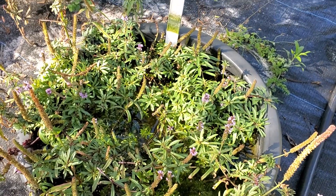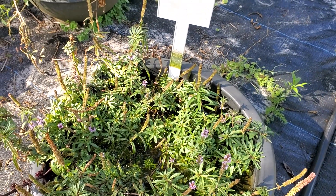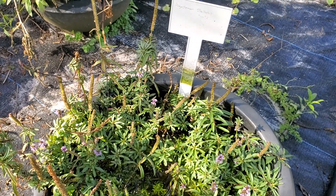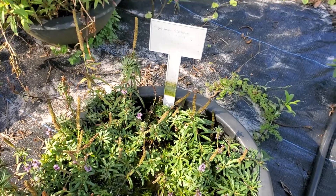Hey everybody, it's Chance from AquaEscape here to show you guys some more of my immerse aquatics. This here is Pogostemon stellatus Type 2. It is an awesome aquatic.